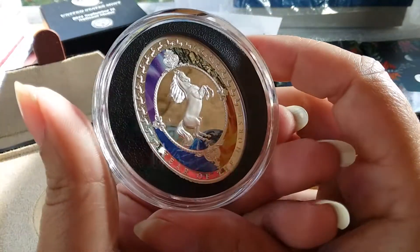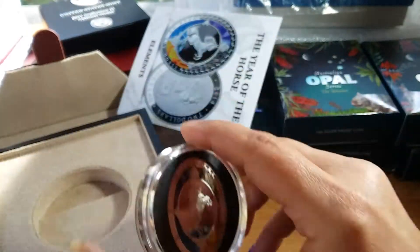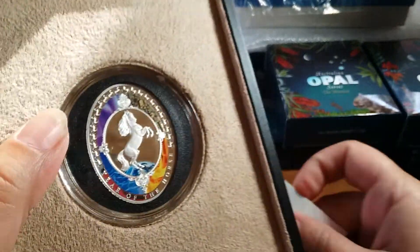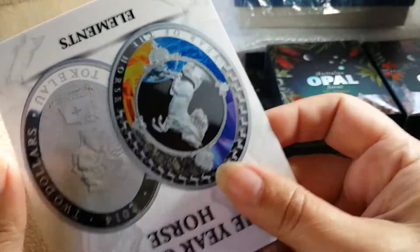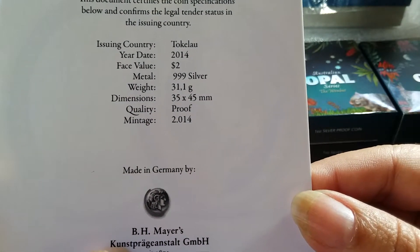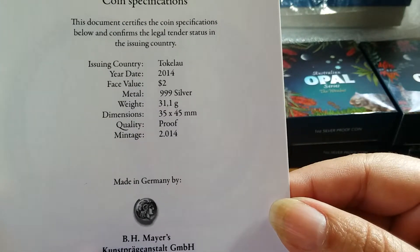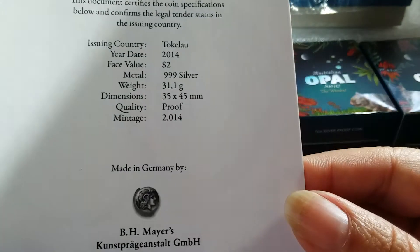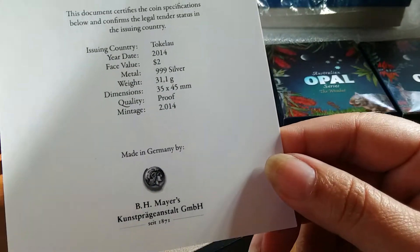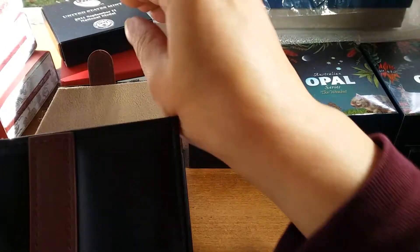How many people have actually had an oval, egg-shaped coin? I think this is the only one I have. This box is just overkill but it is a beauty. The mintage is 2,014 — I don't know what that means, unless it's like 2014. Oh yeah, maybe they minted 2,014 of them because it's 2014. Makes sense to me!